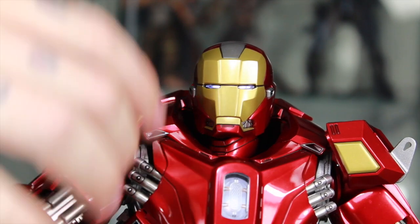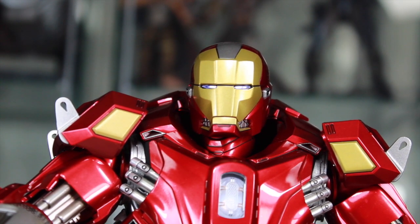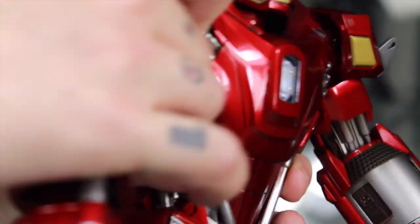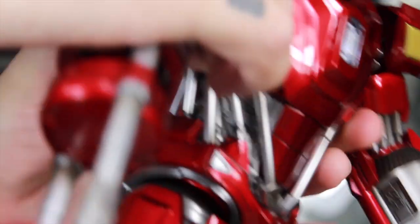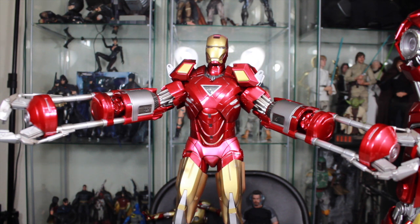You can actually remove the arms from the figure and put them on some of your other Iron Man figures. It doesn't work with the Mark 7, sadly, but it does work with the Mark 4, 5, or 6. You just simply remove these arms — be very careful when doing this, as you have to pop them out of the joints — and you can put your Red Snapper arms on your Mark 6. It looks pretty badass. It's really cool that you can do that, though it's not the easiest thing and I'd recommend being very careful.